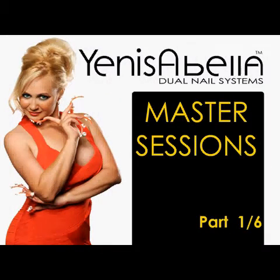Welcome to the Yen Isabella Master Sessions. These sessions will consist of six parts, where we'll learn from how to prepare the natural nail for subsequent placement of artificial nails, up to making designs.